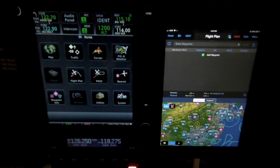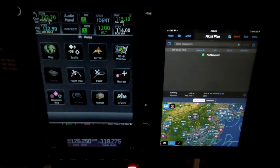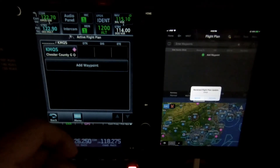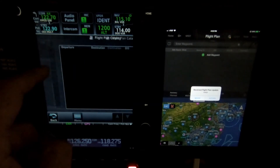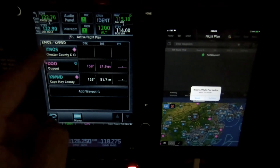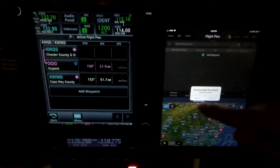The other big feature of the Flightstream 510 is the flight plan transfer. You can transfer back and forth from a mobile device to the GTN navigator, or from the GTN to the mobile device. I'll choose a flight plan — go to my catalog and just bring up a short flight plan and activate it. So when it's loaded up in the 750, you can see I automatically get a message: receive flight plan update, where I can ignore or activate.